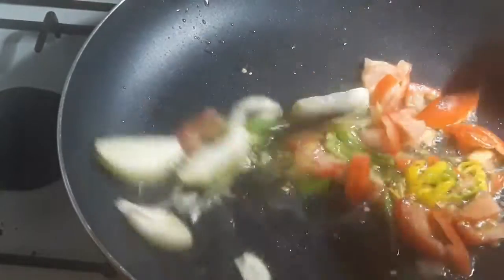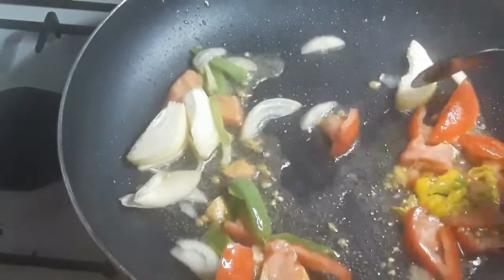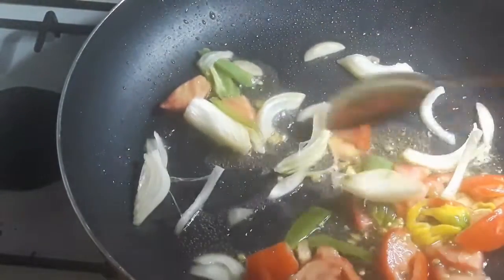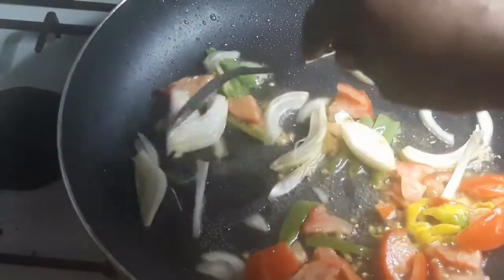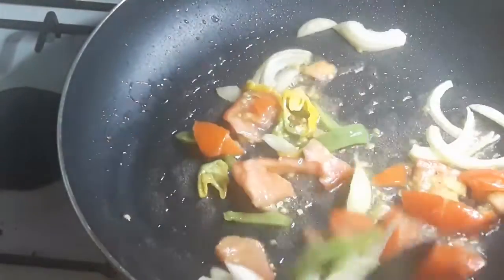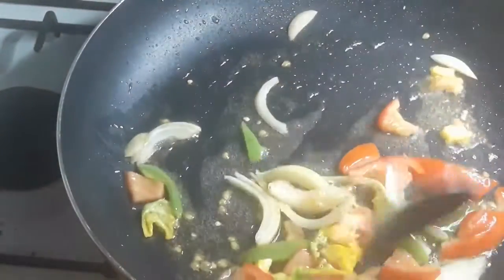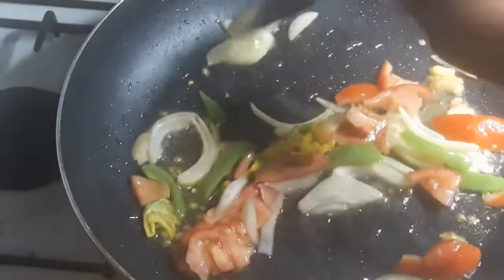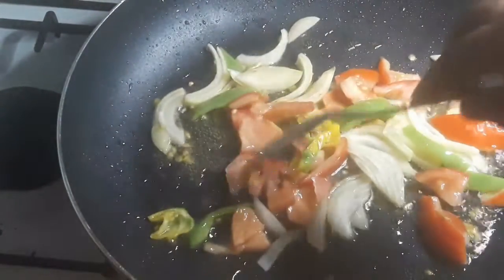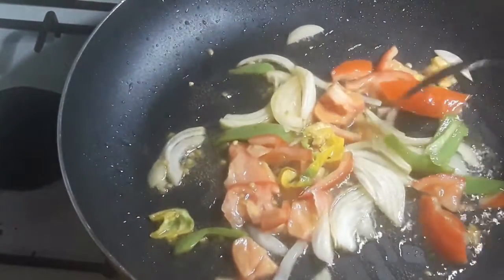Not everybody can cook mackerel. My daughter asked me if I was really going to put mackerel on my channel, and people really can't cook it. Guys, tin mackerel is not just shake out of the tin and season when you put it in your pot — no, no, no, that's not it at all. I'm gonna show you the little tips and tricks that will make my mackerel taste better than the rest.